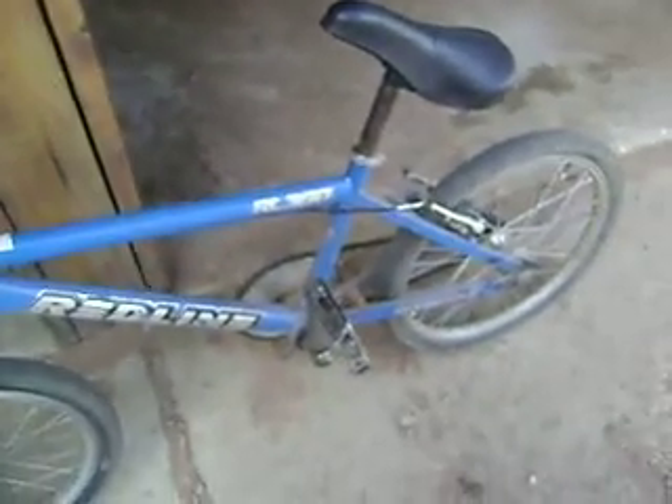Hey guys, it's George Farms, and this is a view of my bike. It's a Redline RL-380.